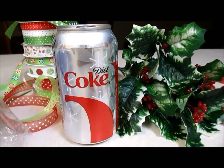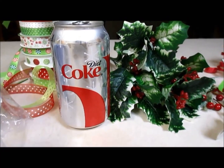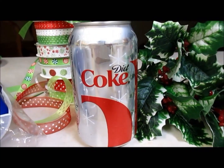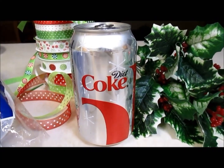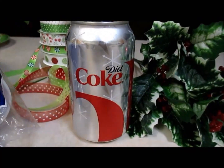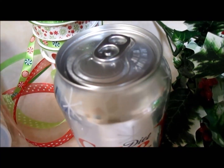Happy holidays everybody, this is Monica. I'm going to be making a soda pop candy bouquet with my favorite beverage, a Diet Coke — and it just happens to be her favorite as well. I'm making this for a co-worker whose birthday is tomorrow. This is the base, the soda pop, because she will be drinking it.